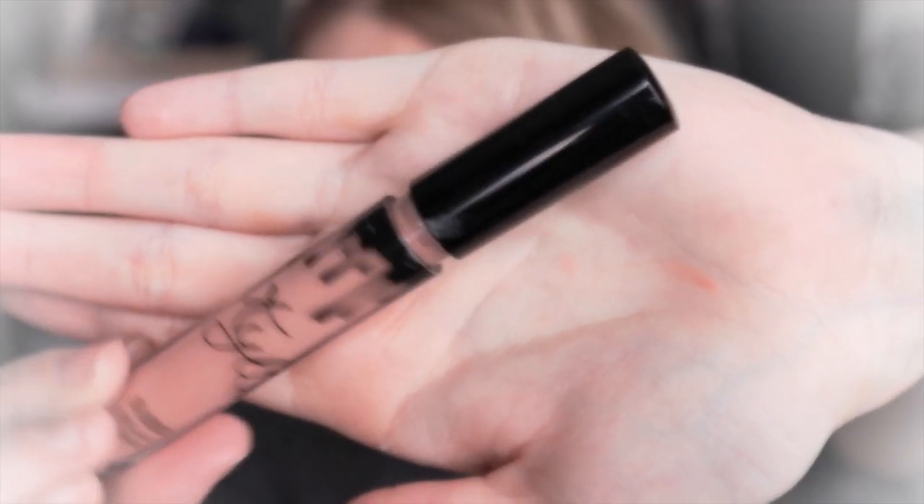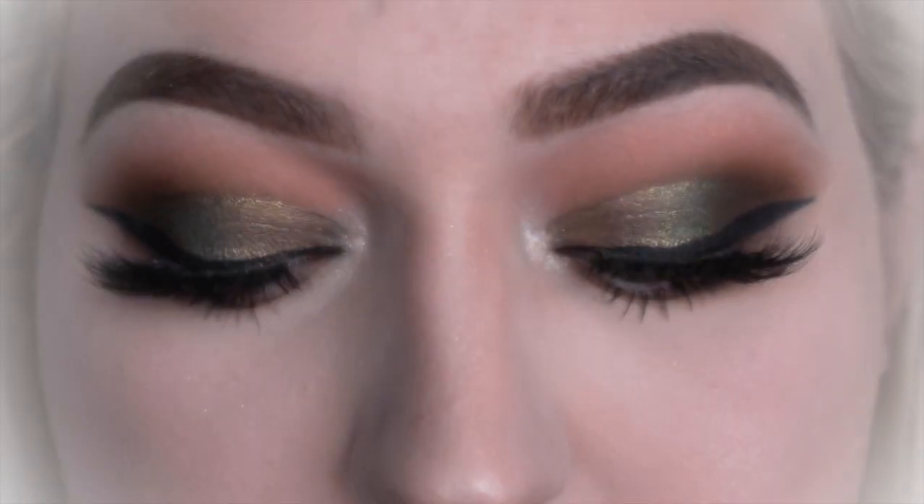Then I'm just going to be applying a gloss over that — this is the Curly Cosmetics, so cute. And that guys is the finished look! If you enjoyed the look feel free to leave a comment down below, possibly like this video if you don't mind. And until next time, bye!